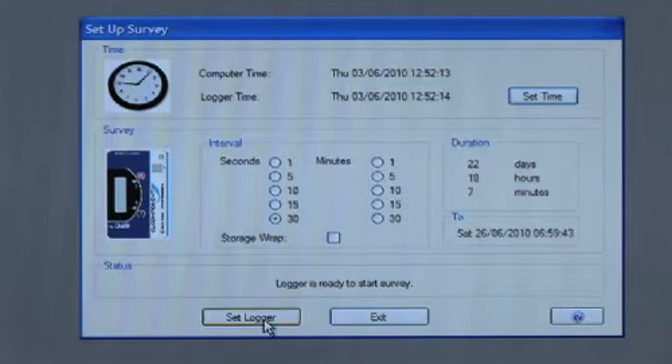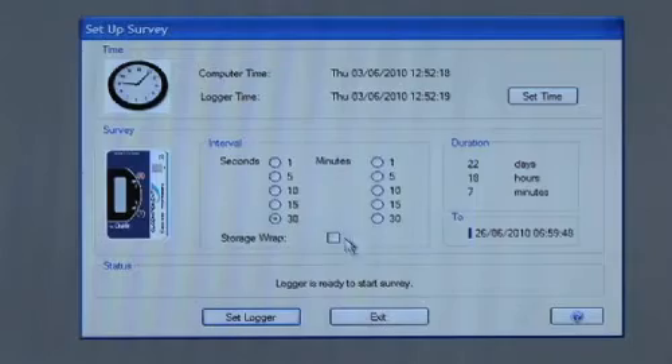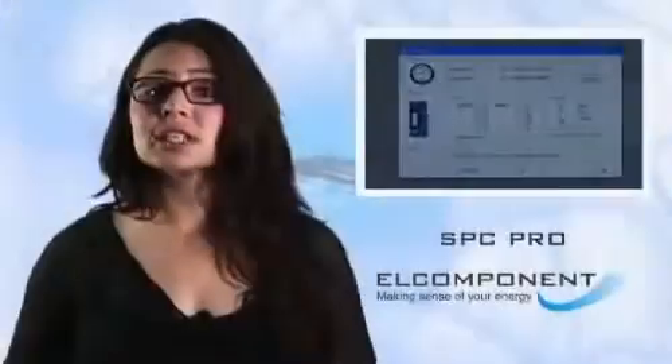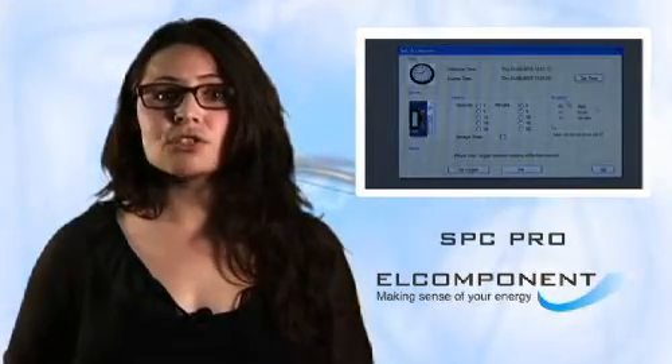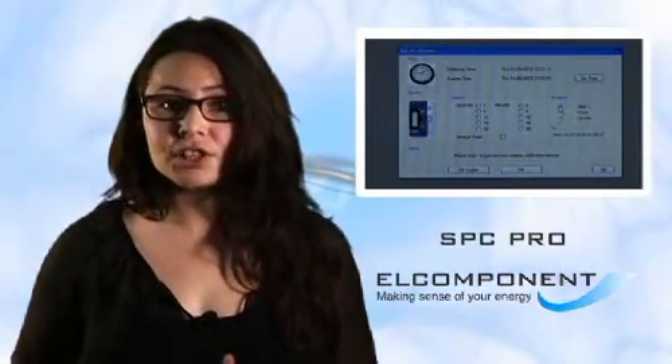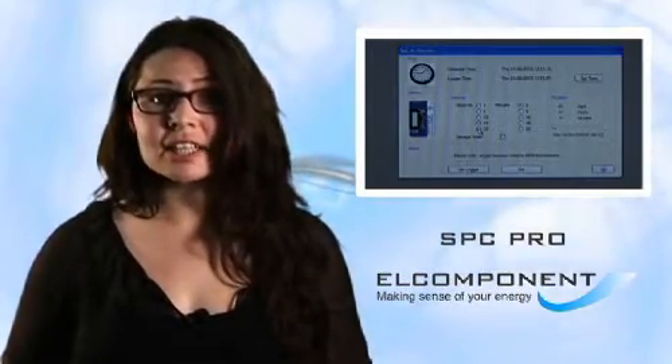The SPC Pro has lots of memory, so we can record plenty of detail even on longer surveys. Once we've set the storage interval, we don't have to do it again unless we want to change it. All the settings and any stored data are kept in non-volatile memory and are completely secure, even if the battery is not charged, which also means we can now safely switch it off.